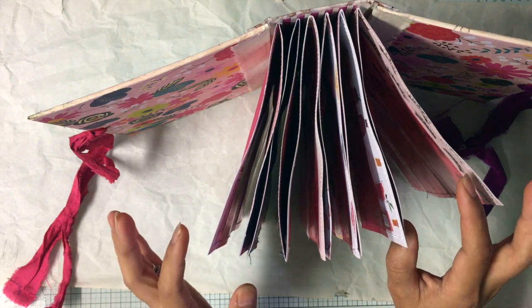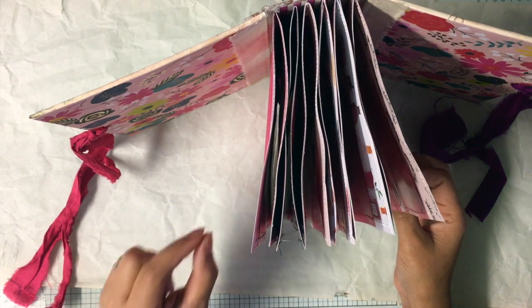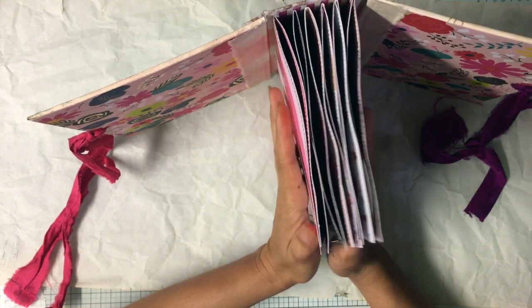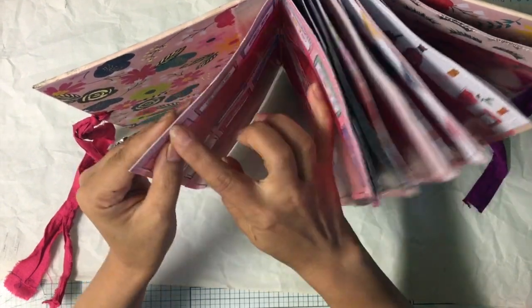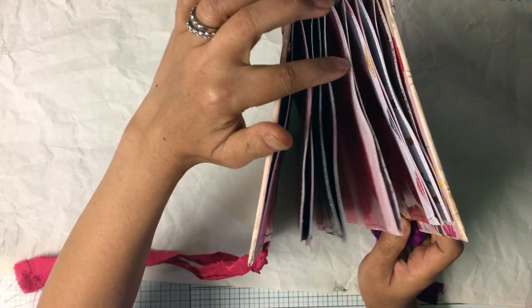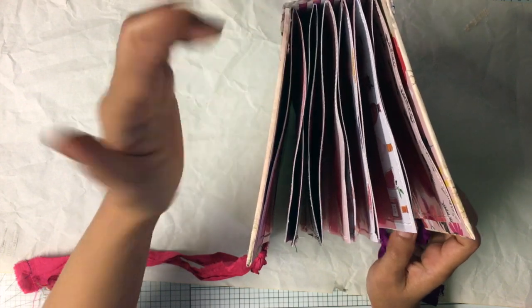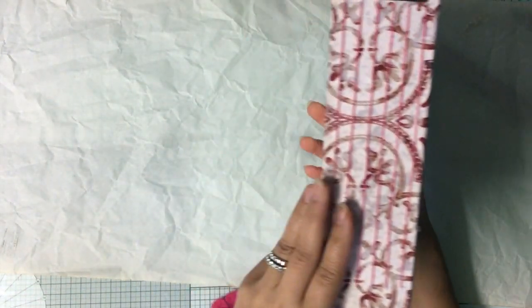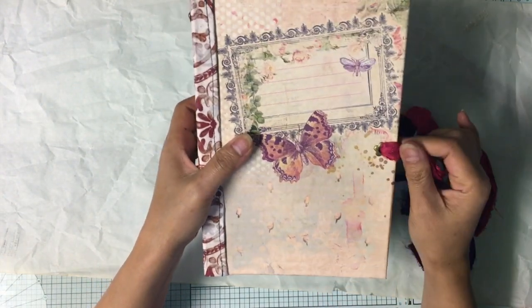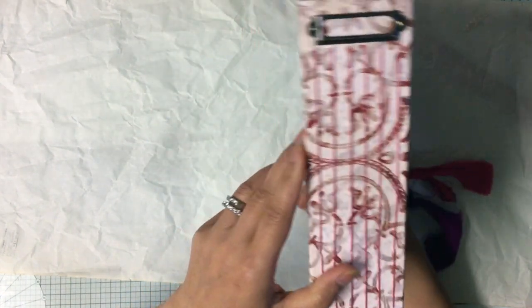I used Recollections paper from Michael's — I glued two pages together and then sewed them together, and then sewed the sheet protector to be the pocket. There are six signatures, but each signature just has one full page, so you have 12 sheets and 24 slots overall.